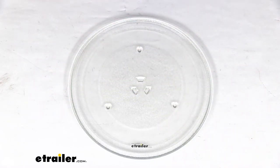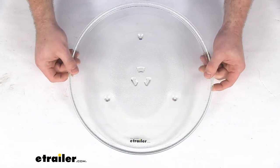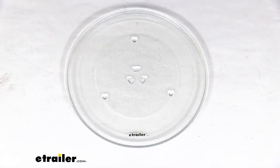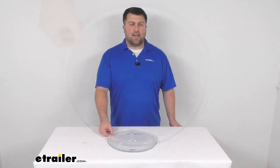So make sure that your original plate fits that same description and this is going to work well for you overall. Very simple product but very important in using that over-the-range convection oven. So that is going to complete our look at the replacement glass turntable plate.